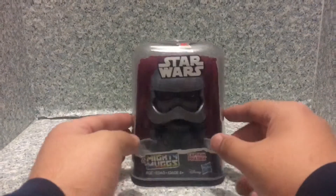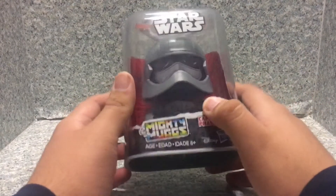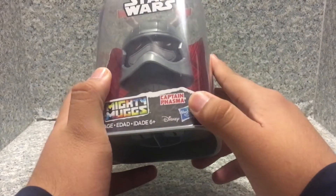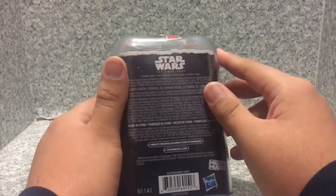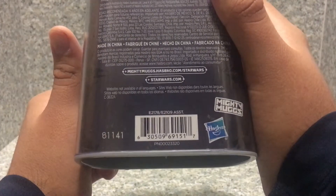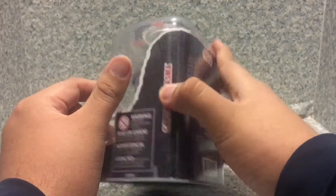Take a look at the packaging here — just the usual window-box packaging. You have the Mighty Mugs logo and it's recommended for ages 4 plus. You got the Disney Hasbro logo, Captain Phasma. She is number 14 from this line. On the back there's nothing much else except a UPC — if you want to know the numbers, go ahead and pause the video to find the figure for yourself.